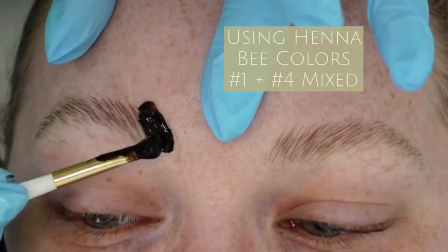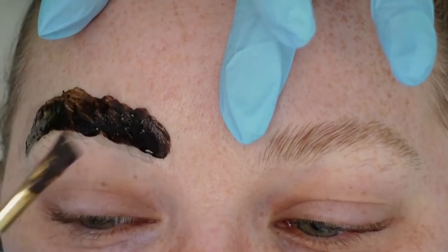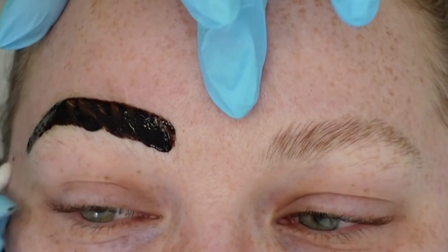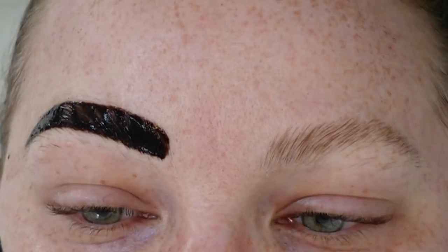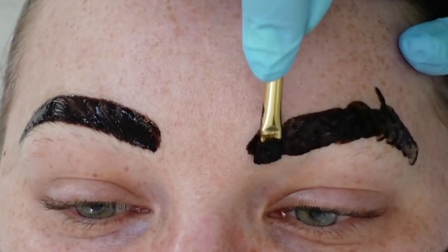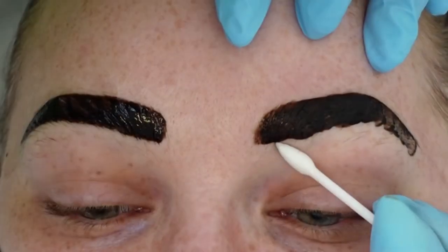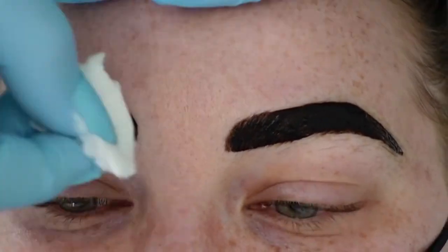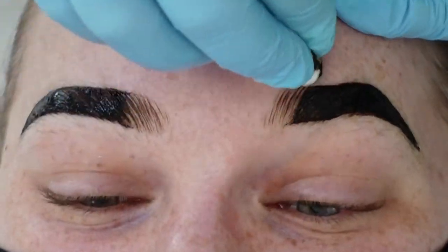Once you're done, if that's your full lamination service you can go ahead with your number three lotion and a wax or removal. If you want to go into the henna, you're going to apply the henna right on top. I had the colors pre-mixed and ready while she was processing the second lotion. I like to just apply it quickly because we're only going to be leaving it on for about one to two minutes.